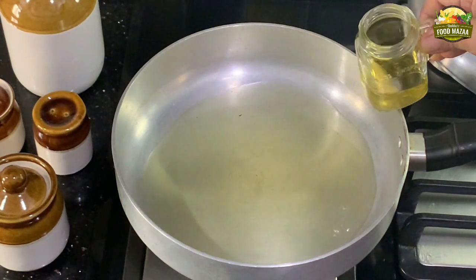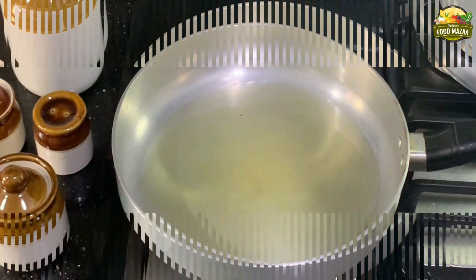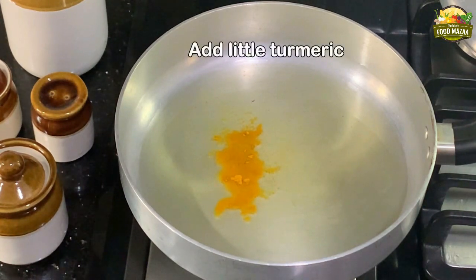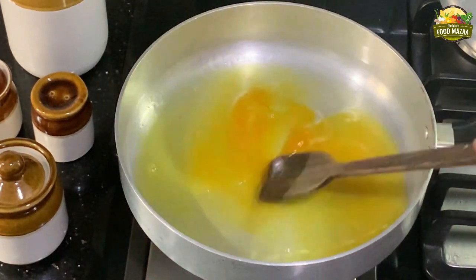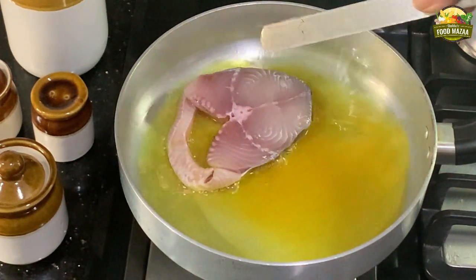Add about five to six tablespoons of oil, as we are going to fry the fish first. When the oil is hot, add a little bit of turmeric and mix it well in the oil. Once it is hot, dip in the fish slices.